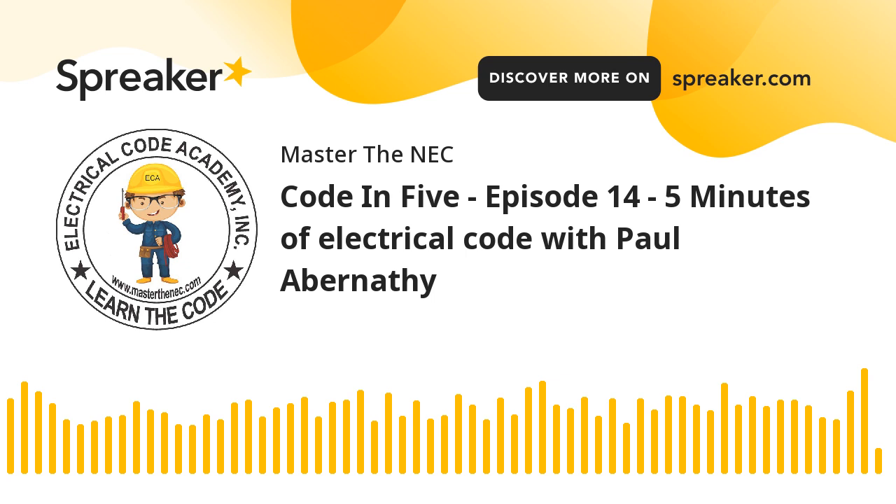On today's episode, we're going to be talking about bonding, enclosures, boxes, and maybe even transformer cases.